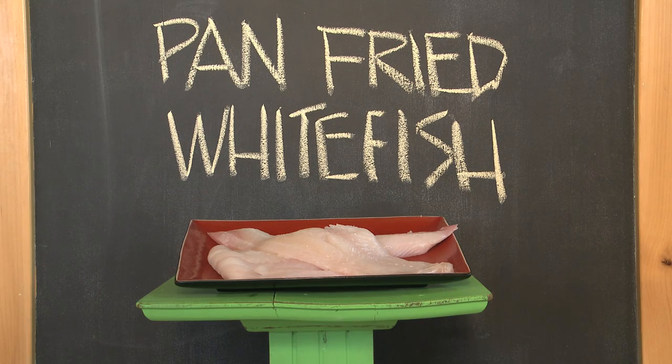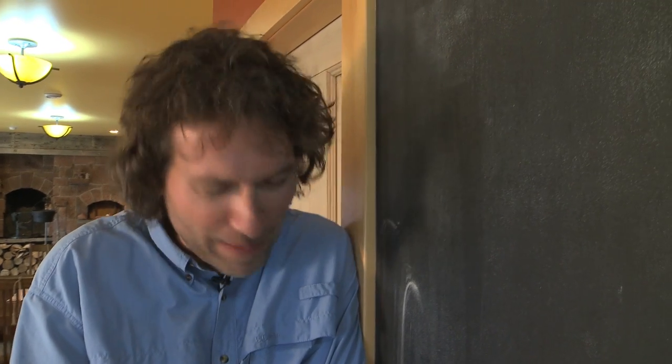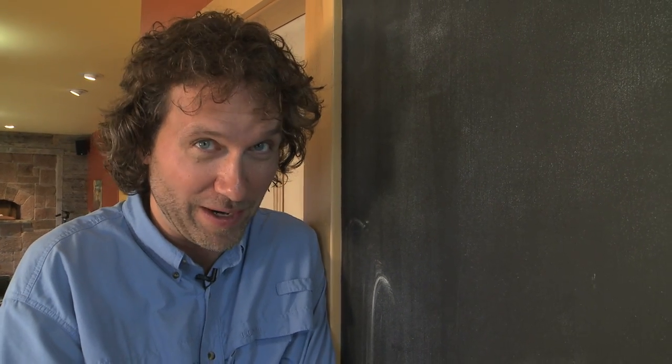Fish, especially white fish, is one of the easiest things you can possibly cook. And versatile, too. I mean, throughout my career, I must have easily come up with a thousand different ways to put fish on a menu and charge a lot of money for it. But when I get home, in my own kitchen, I always seem to cook it the same way. Back to old school. Back to just simply dusting it with flour and pan-frying it.